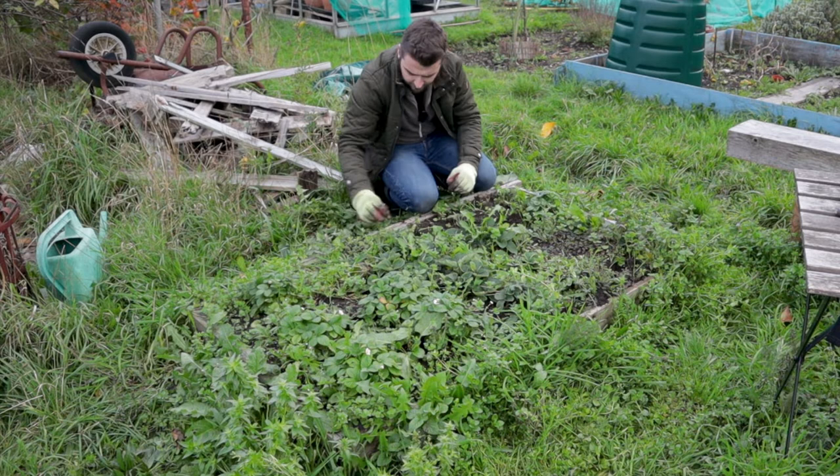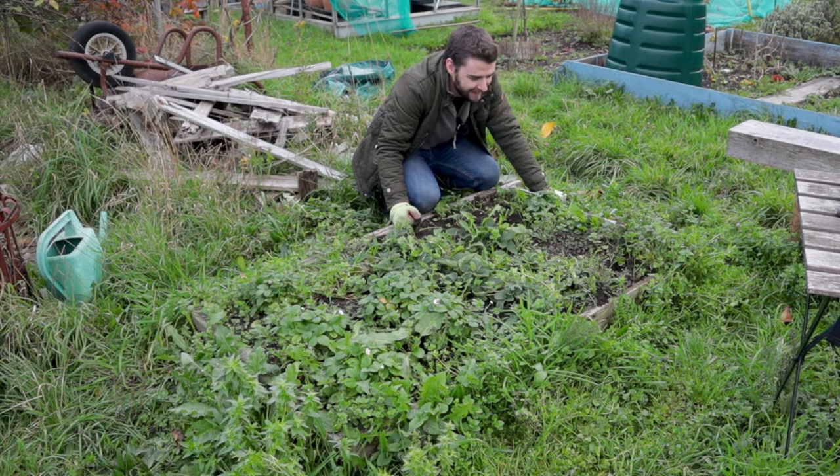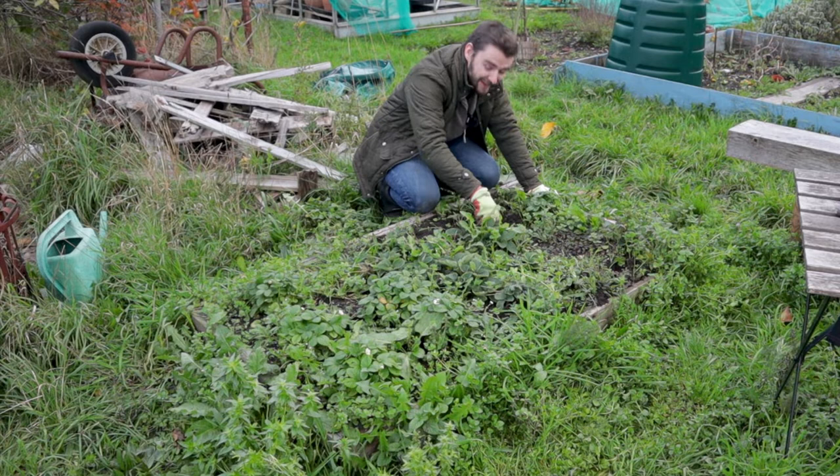I feel a bit stupid but there's just such a smile on my face. There's something about working at this time of year, kind of in the cold — you warm yourself up and just the smell of the dirt and earth. It's just really nice, it's really nice to be out.